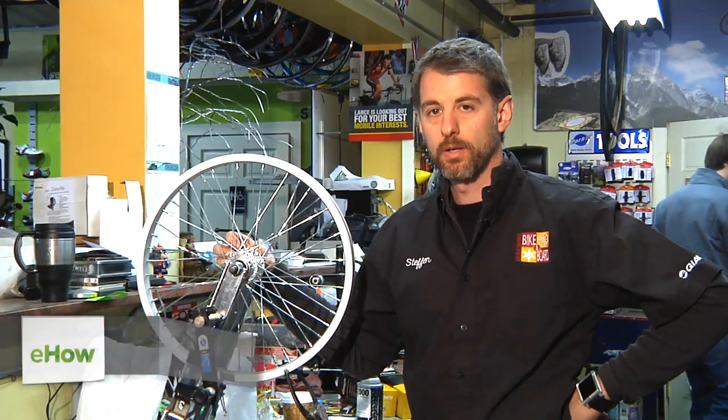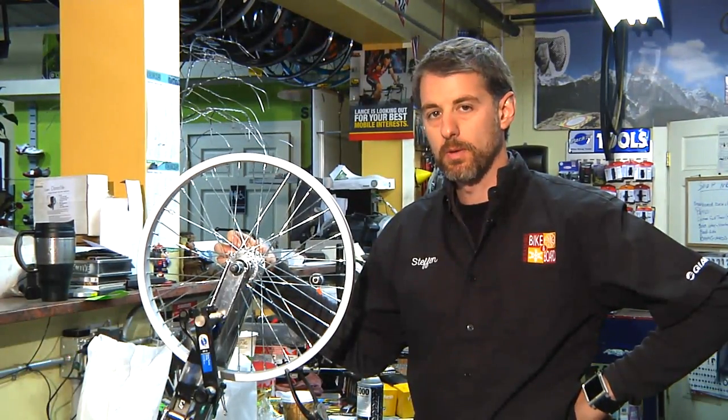My name is Stefan Root, co-owner of Berkshire Biking Board here in Great Barrington, Massachusetts, and today we're going to be talking about how to set the spokes on a BMX bike.